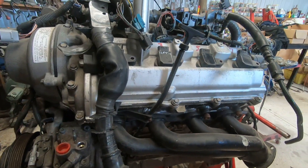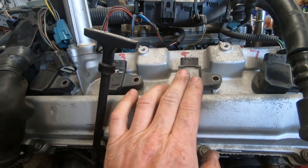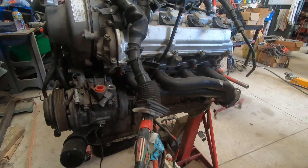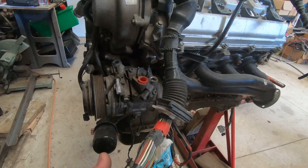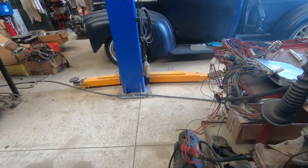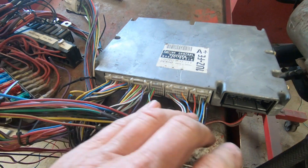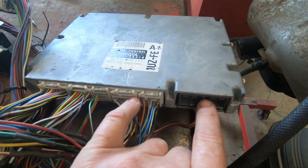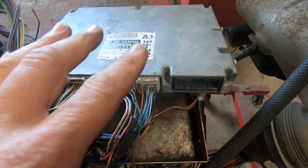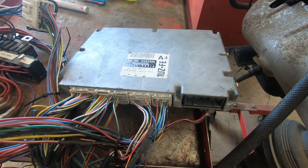I nearly got caught out on that one from the USA — a man had a late model engine and he sent me an earlier model VVTI loom and didn't tell me about the coils, but we caught it before it got sent away. This loom out the front means your ECU is going to sit in the engine bay, so be aware of that. Going back to this one: these three plugs come from the engine loom. There's actually a third one — this is the immobiliser plug at the end — and there's some body functions if you're using an automatic. So three main from the engine loom, which is different to the later model VVTI with four from the engine loom.